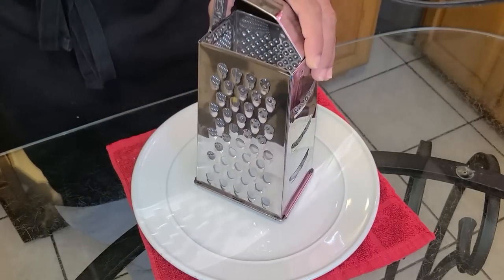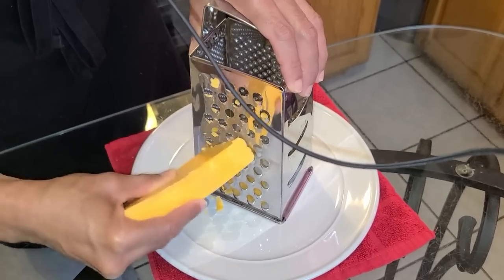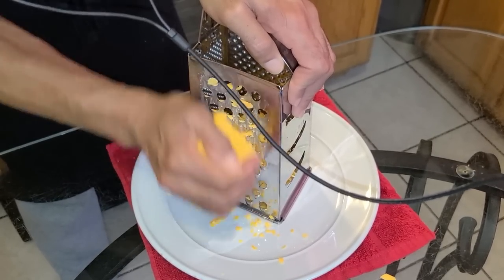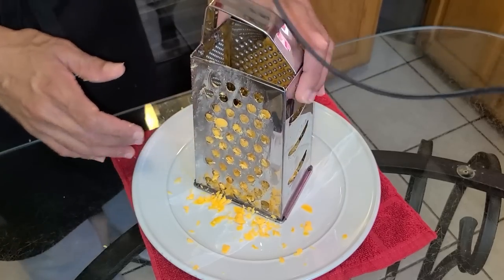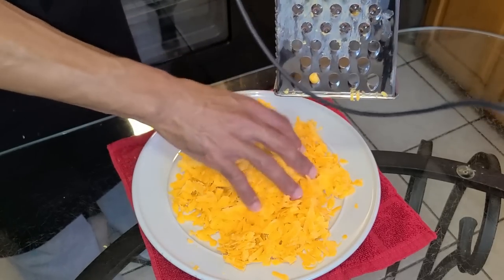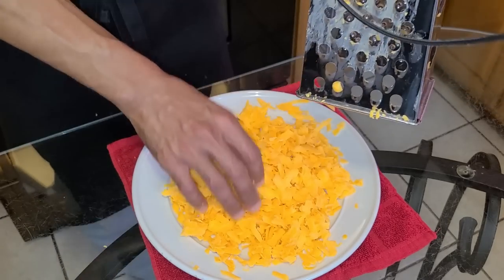Here I have a shredder and I'm gonna go ahead and shred the entire eight-ounce block of sharp cheddar cheese. All done. Now we're going to place this into the refrigerator until we're ready to add it into the chowder.